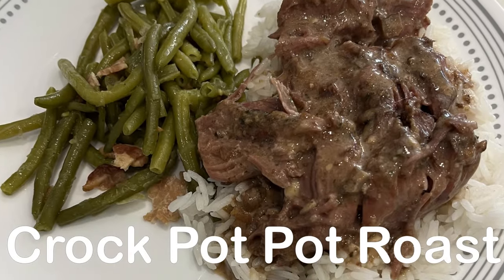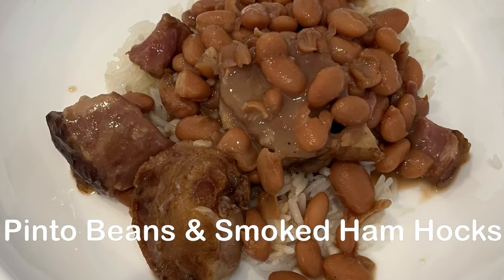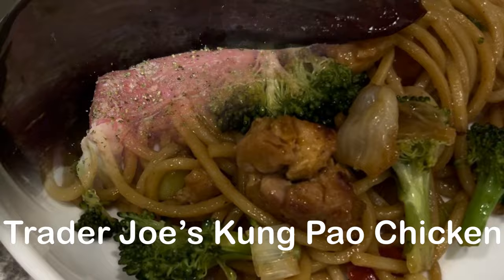Hi, my name is Andrea and welcome to our weekly what's for dinner video. In my household there's me, my husband, and our sweet little boy. On our channel you'll find simple and tasty dinner ideas using everyday ingredients.